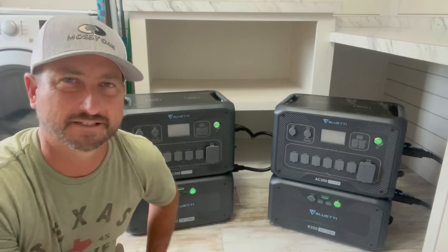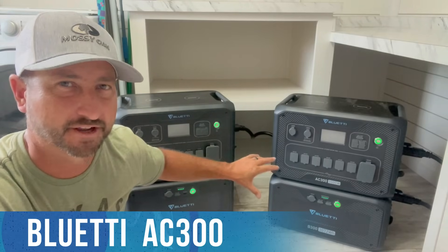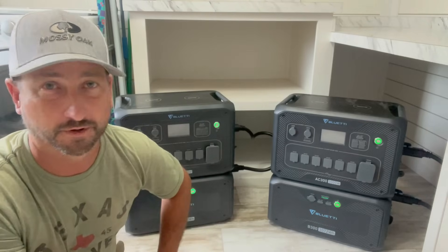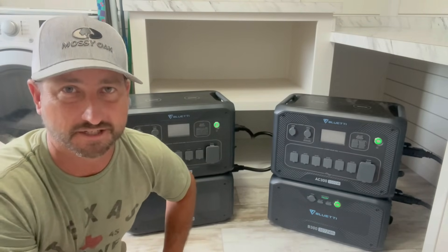Today I'm doing a video on how to connect the AC300 in parallel with another AC300 to connect it to your home electrical panel, powering 240 volts, which is the type of electricity we need to power all those appliances in our house.